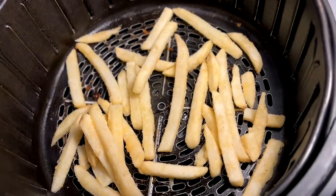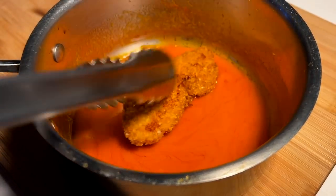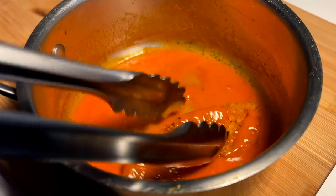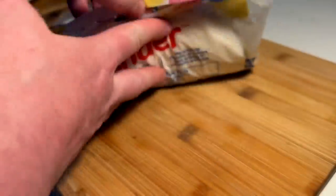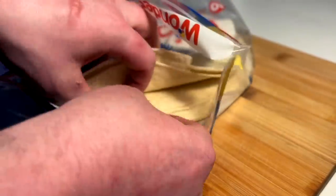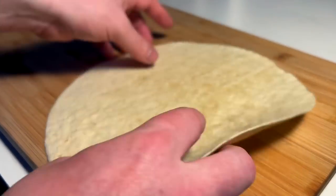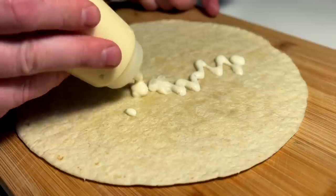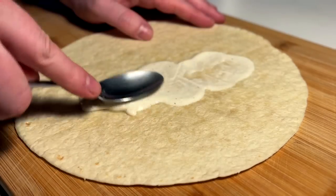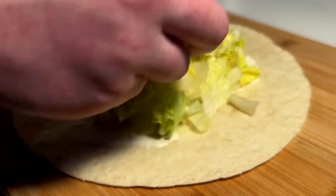Fries go at 400 for maybe 10 to 12 minutes. The tenders have settled to room temp and it's sauce coating time — to save on a dish, doing it right here in the pot that I made the sauce in, one by one. Now let's build this wrap. I want a really soft wrap — I just microwave these to give them almost a steam because I really want a soft, pliable wrap. First things first, just a little bed of ranch for adhesive for the lettuce pad.